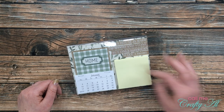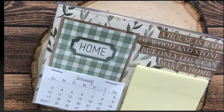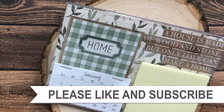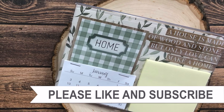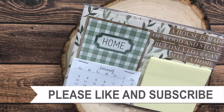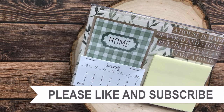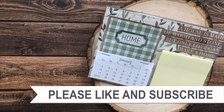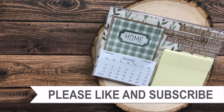Until my next video, I hope you're all having a crafty day — bye-bye! Thank you so much for taking the time to watch all the way to the end of the video. I hope now you'll consider clicking on one of the videos or playlists I have linked above, and if you're interested in any of the products or tools I used in today's video, I do have some links in the description box.